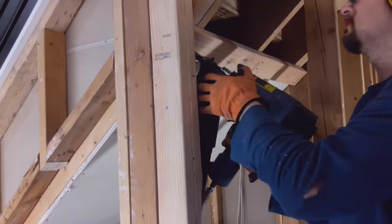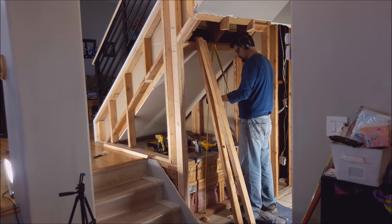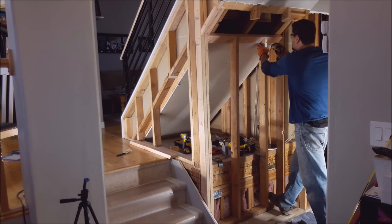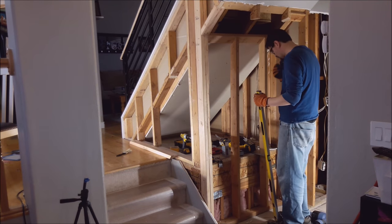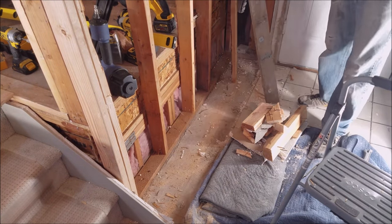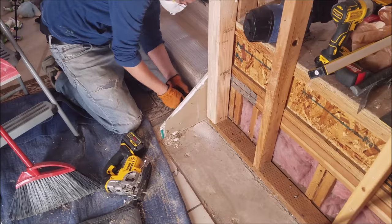Luckily, right smack dab in the middle, that four-by-four post is kind of the cornerstone to my upstairs, so I knew I couldn't touch that post. But the other couple of two-by-fours I was taking down were not structural in any way. The stair stringers went all the way up to the landing, so it really was just blocking out the partition and doing nothing. I had no issue taking those down and squaring it back up. Make sure that everything is level and plumb, or else when you go to do the drywall, you're going to have some wavy lumps.